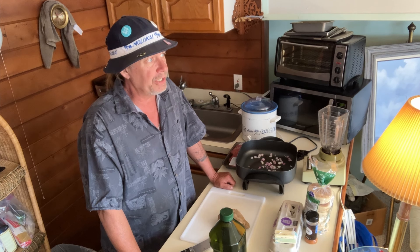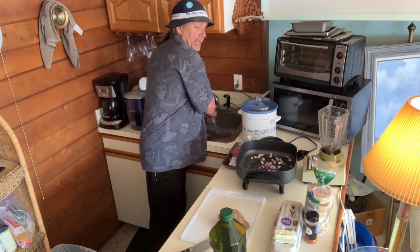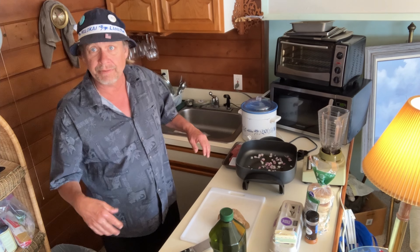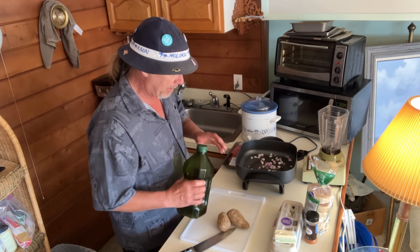My dad in Bakersfield pointed out I'm doing this with my nose a lot. I've got allergies — I'm not doing drugs or drinking, how about that.